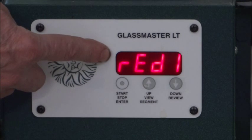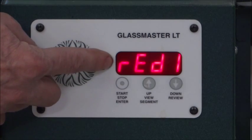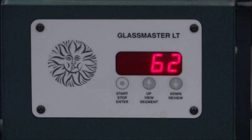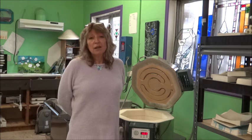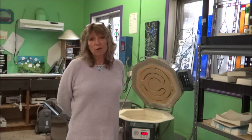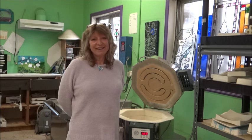It's now telling you that it's ready — that means all of its segments have been programmed and it's ready to go. And if you hit Enter again, it's going to turn on. I hope this answers some of the questions you've been having about programming your kiln. If you want to ask me any more questions, you can always contact me through our website, lightgarden.net, or on Facebook at facebook.com/lightgarden. Thank you so much.